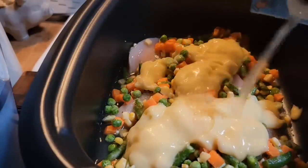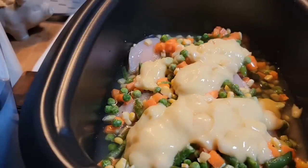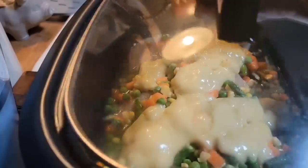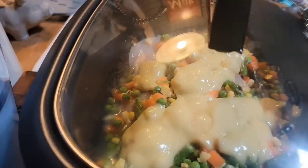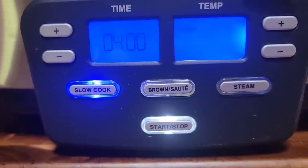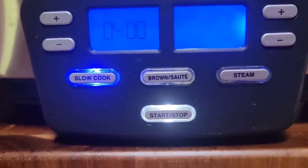Put anywhere from a cup to a cup and a half of broth — it depends on how much broth and juice you want in with your dumplings. You can put up to two cups because your cream of chicken soup is really going to thicken it up. That's all there is to it. All we're going to do now is put the lid on, and set it on four hours on high or low for six hours. Chicken really doesn't need over six hours.